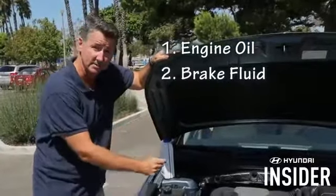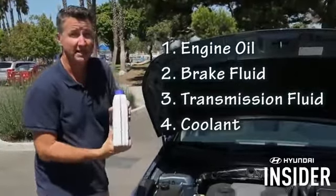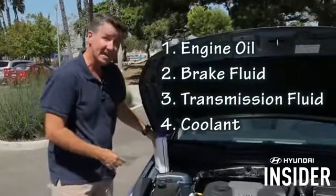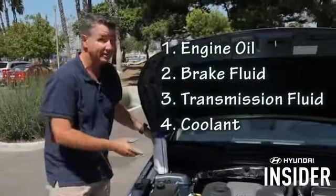Before winter hits, make sure you follow the guidelines in the owner's manual: check the engine oil, check the brake fluid, check the transmission fluid, and probably most importantly, when the weather gets cold, make sure you've got plenty of antifreeze on board — because when it gets nasty out there, your engine's not going to like it.